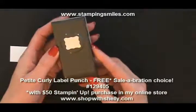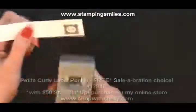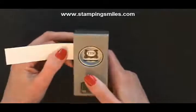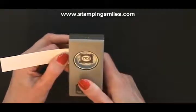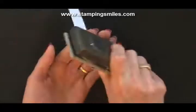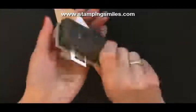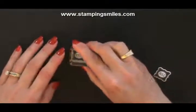Then we have our petite curly label punch. We're going to punch that upside down — I just love that we can do this, stamp first and then punch. Just like we now can with the framelit dies — stamp and then die cut them perfectly. So much easier than trying to stamp on a pre-punched piece. Can you imagine trying to stamp that little stamp if I had just punched this out first? That would be interesting. Let's just give it a try — yeah, that's about as good as I thought it would be. Much better that we can punch first.